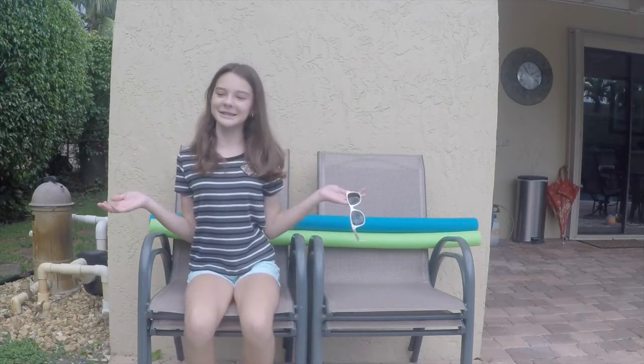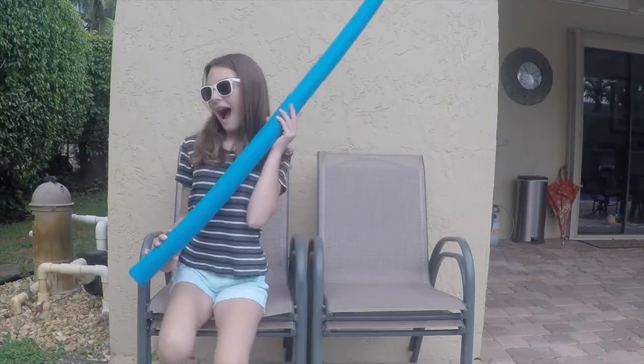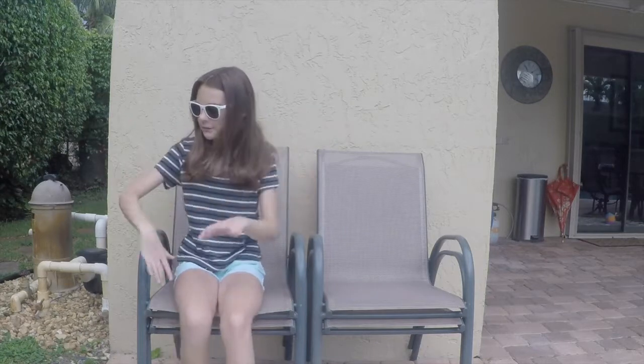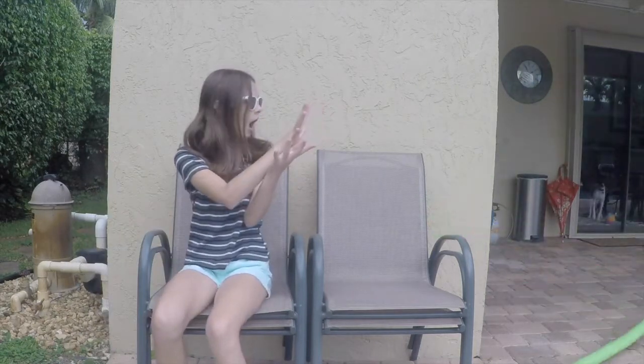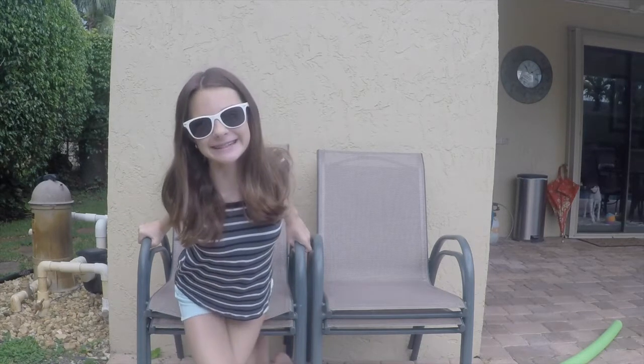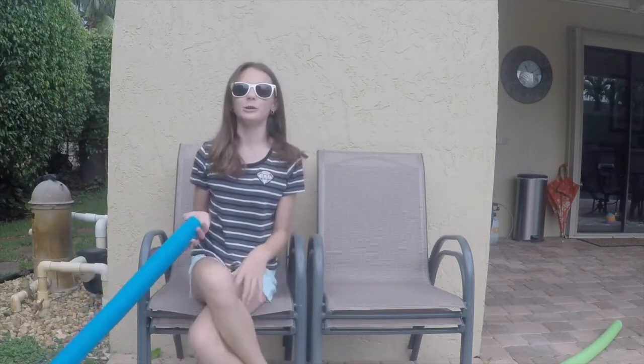Time to take some pictures for the Insta! It's too windy outside... let me just try a pose. How about a different one?